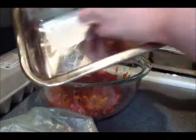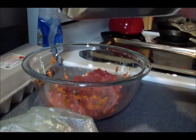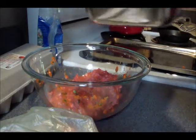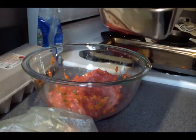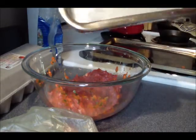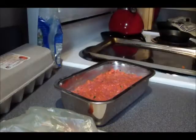Okay, now I'm going to grease my loaf pan with some butter. I'll make sure I get it really well greased. There's a fair amount of fat in the beef, but just to keep it from sticking — meatloaf always seems to stick to the loaf pan no matter what. This is a grass-fed butter that I'm using. Okay, just make sure it's fully coated — there we go. I'm going to put my meatloaf into the pan just like that.